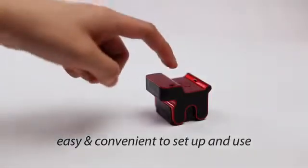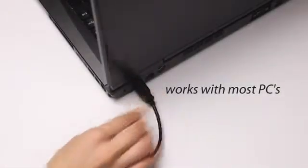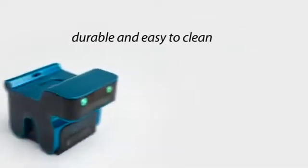The EvoMouse is easy and convenient to set up and use. It connects using a standard USB port and works with almost any desktop or laptop computer. It's made with durable materials that are easy to keep clean and sanitary.